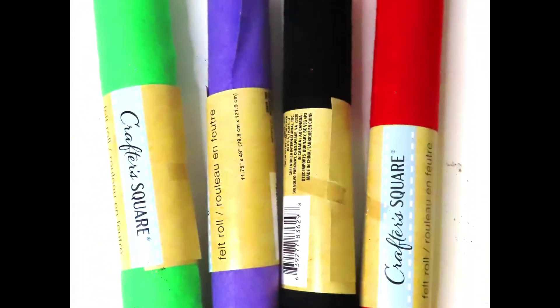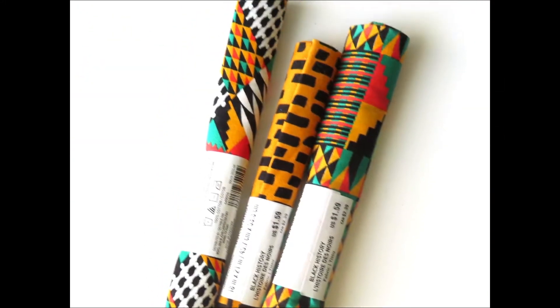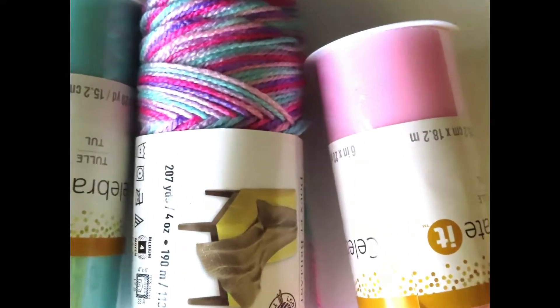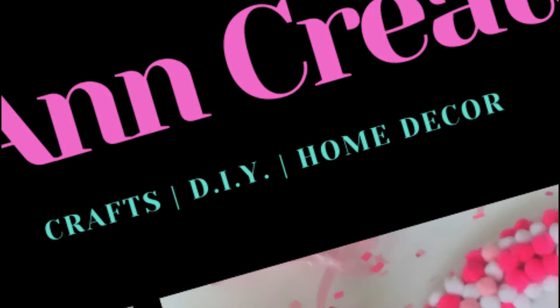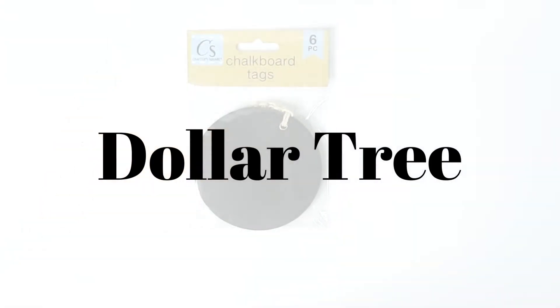Today I'm showing you all the goodies that I got from Dollar Tree and Michaels from several different shopping trips. The first thing I got was these chalkboard tags.